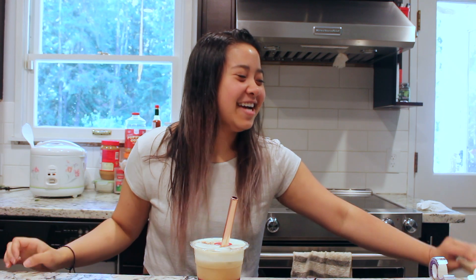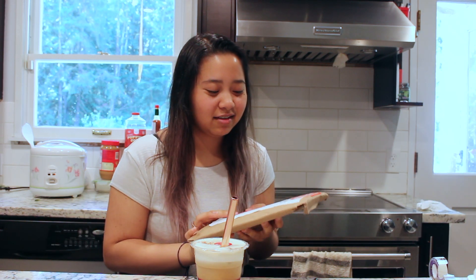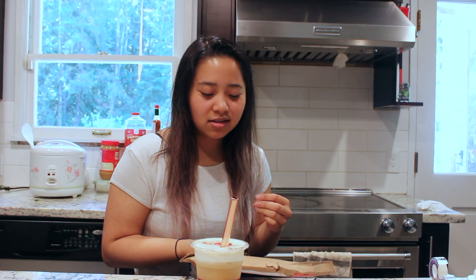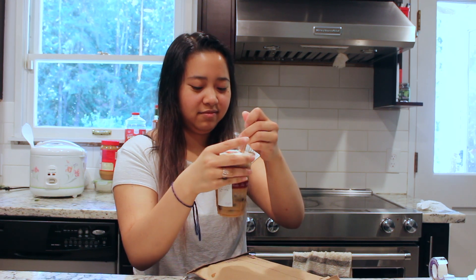Hello guys, Vanessa here back with another video. We are doing an unboxing of Green Turtle Company's brand new iridescent glass straws. I ordered them the second that they went live on the website and now they're here, and we're gonna do an unboxing and enjoy some nice coffee boba. Okay, let's go on into it — let me finish chewing my boba.